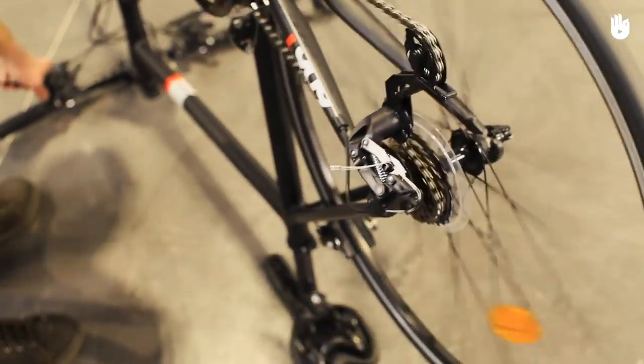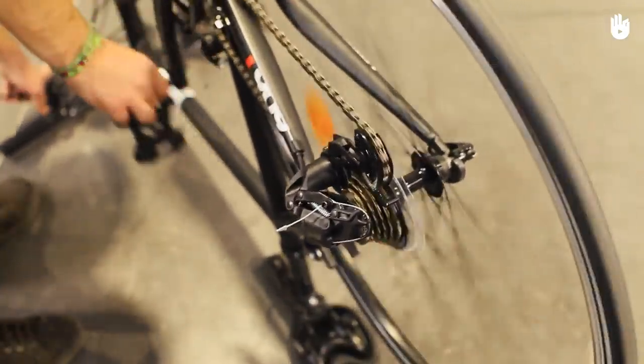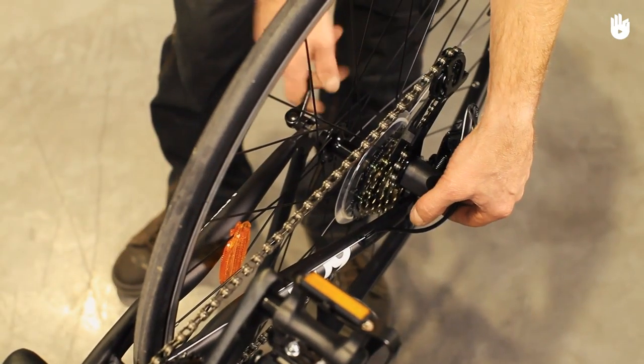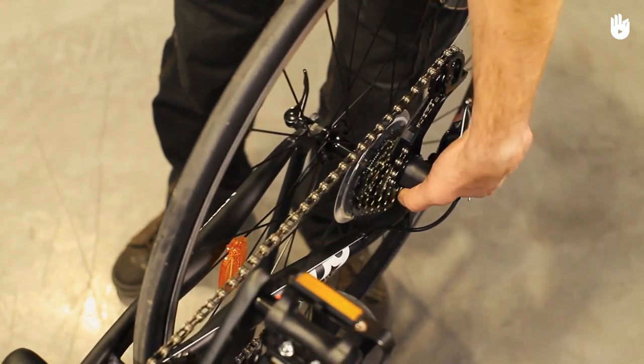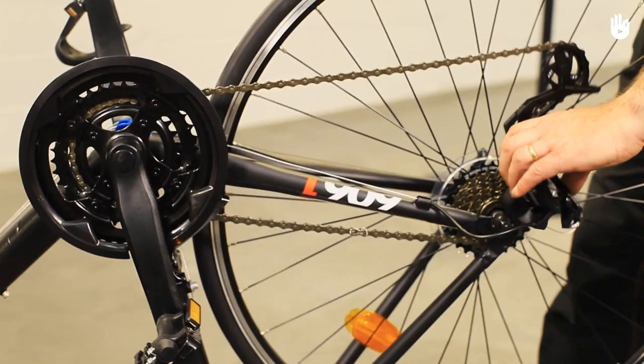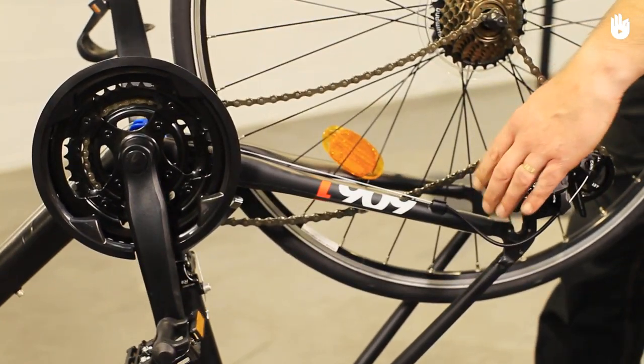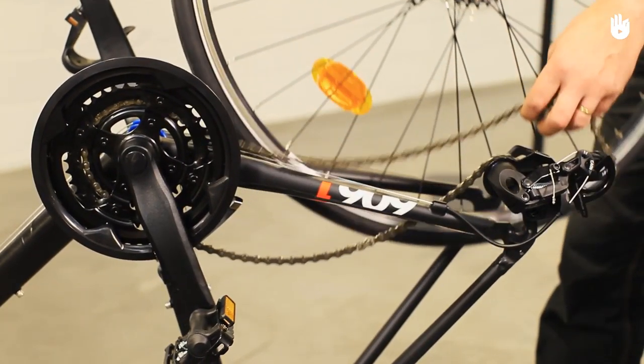Section 2: Back Wheels. Change gears so that the chain is in the smallest bracket. For quick-release wheels, swing open the lever and unscrew it a few turns with your hand. Lift the back derailleur, if you have one, so that the wheel does not hit the jockey wheels as it's removed. Move the chain to one side.